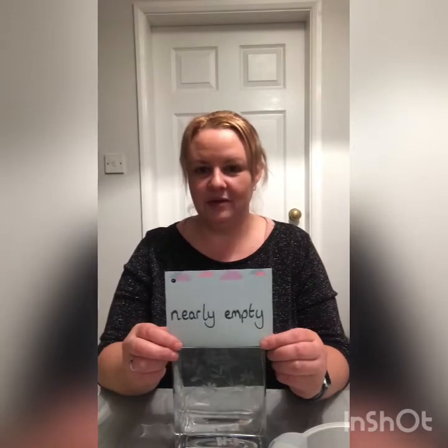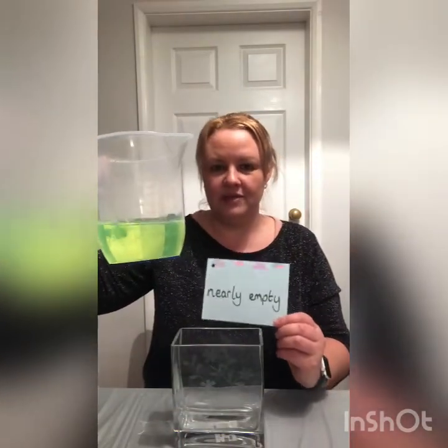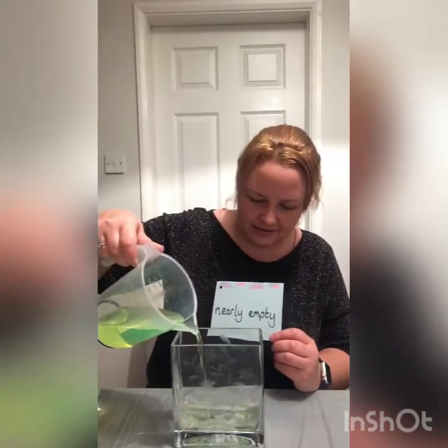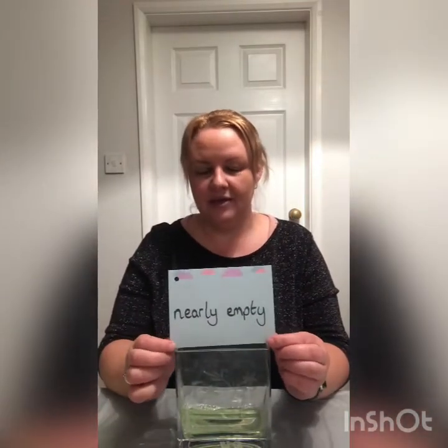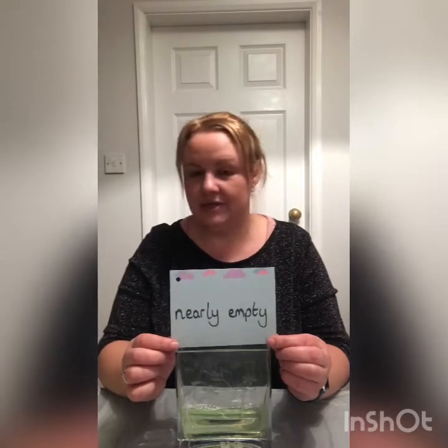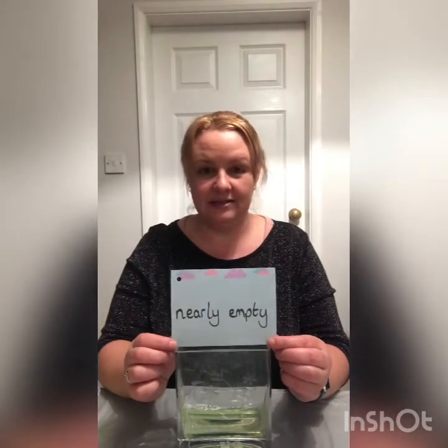My next label says 'nearly empty'. There's going to be a little bit of liquid in just at the bottom. I've used a bit of food colouring in my liquid just so it's easier for you to see. I'm going to pour a little bit in — I only want it to be nearly empty, so I've just put a little bit in the bottom. It's nearly empty. If this was your drink, you could say it's nearly empty — I need some more drink, or I've nearly finished it all.